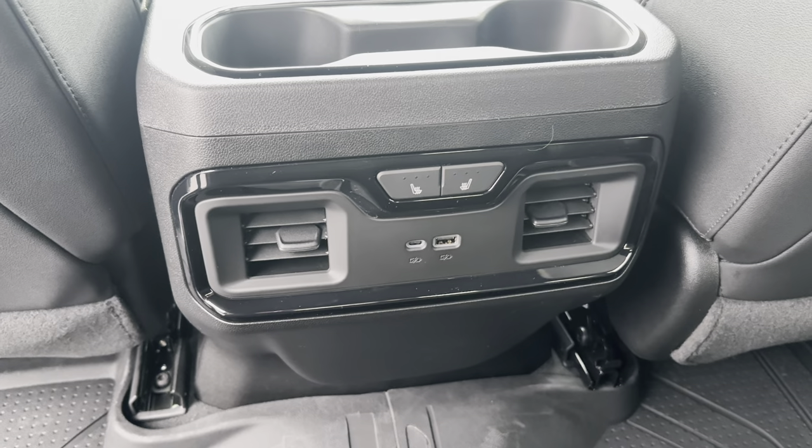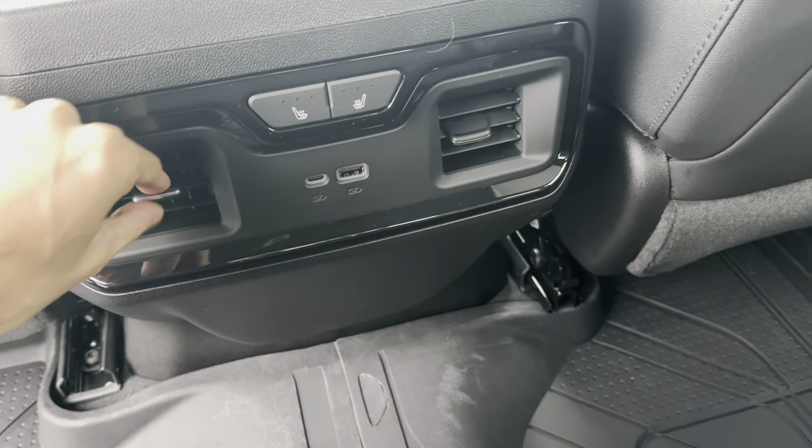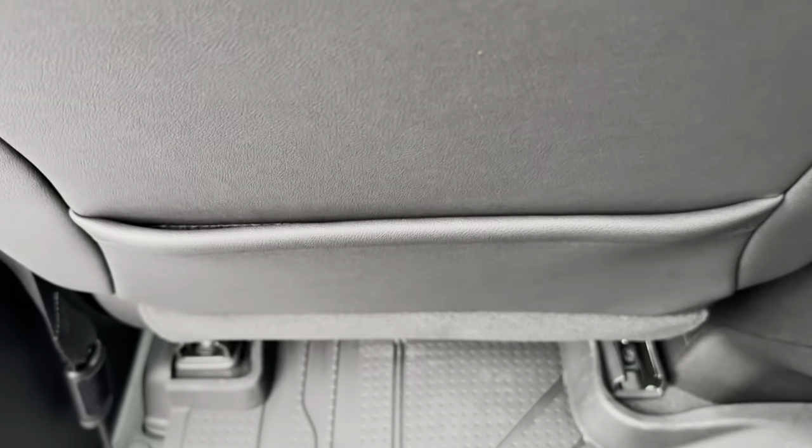The back seat is also heated. You have all of your phone plug-ins, AC vents, and a storage pocket behind the seat.